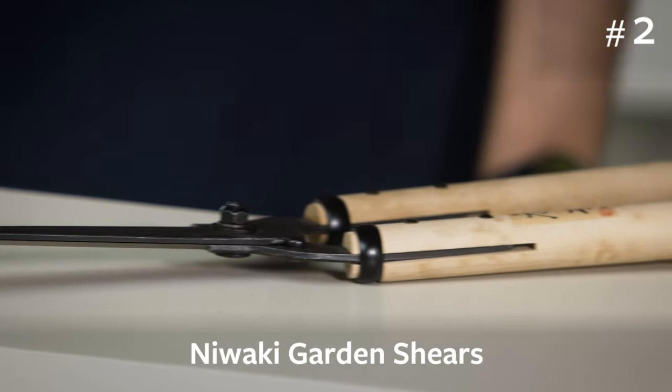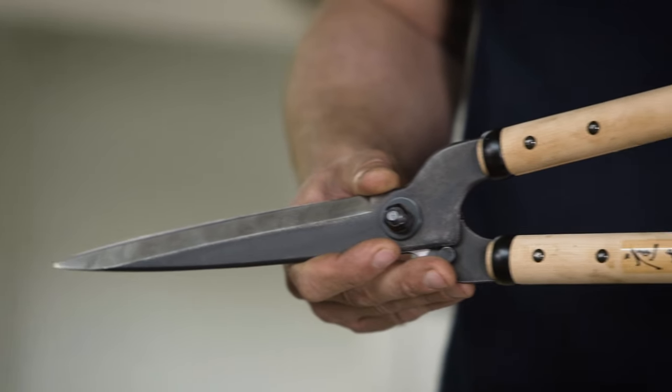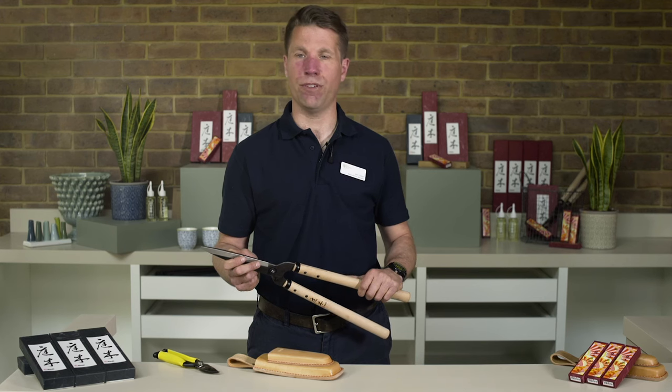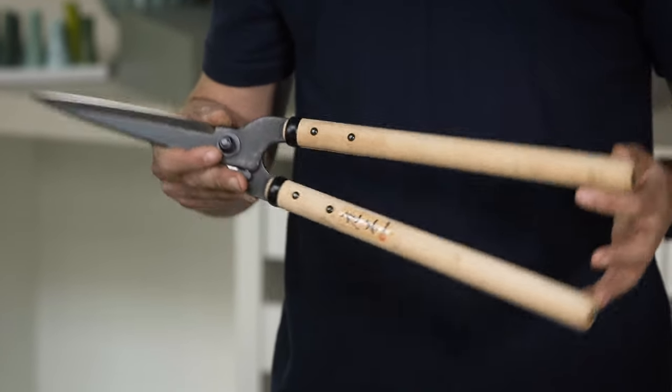Another great tool are the Niwaki garden shears — beautiful and simple at the same time. The very best option for an all-round pair of garden shears, ideal for hedges, shrubs, box clipping and topiary. The sharp SK steel blade maintains its edge and puts up with a bit of mistreatment. White oak handles are the perfect length for optimal balance, making them great to work with.